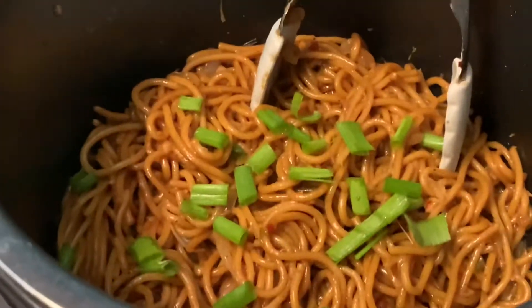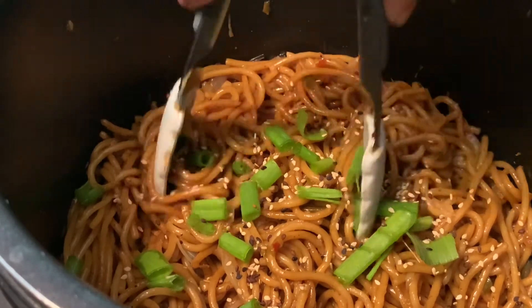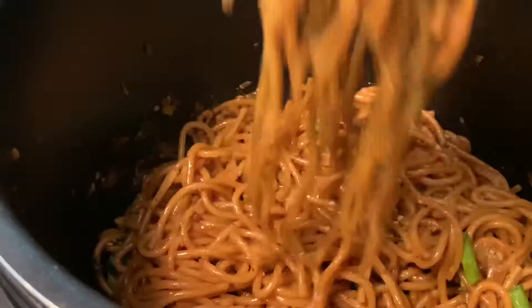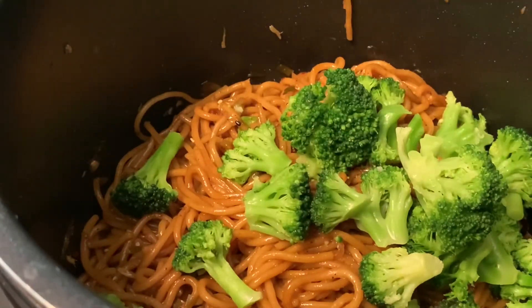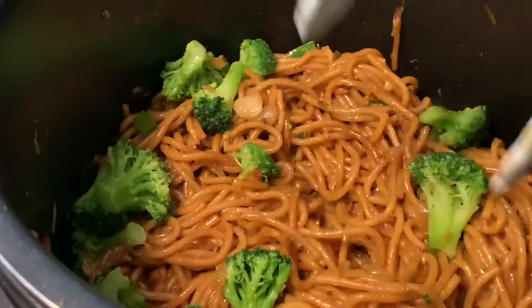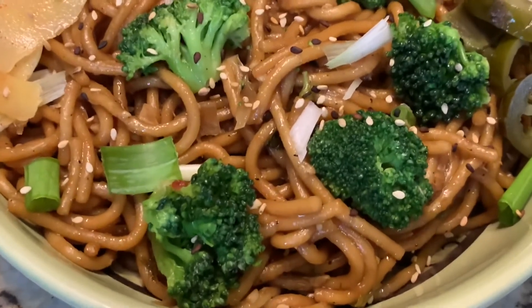I'm going to garnish with some green onion and sesame seeds — I have two colors, white and black toasted sesame. Give a nice mix. Look at this, it's so perfect and smells so good — a delicious garlicky flavor. Now add the steamed broccoli. It has some liquid, which gives a really nice saucy, moist finish to the noodles.